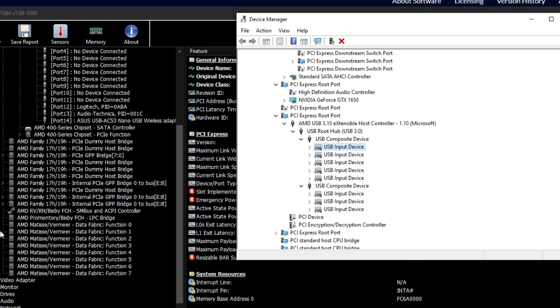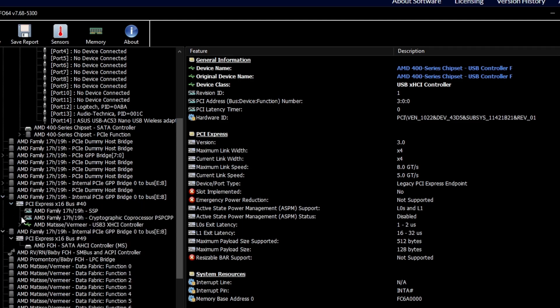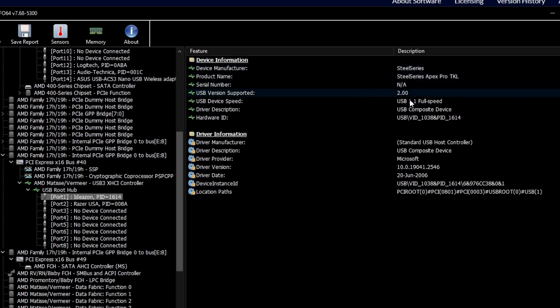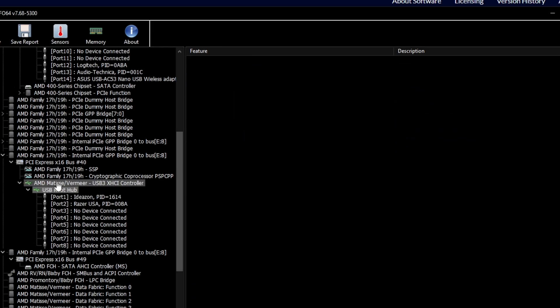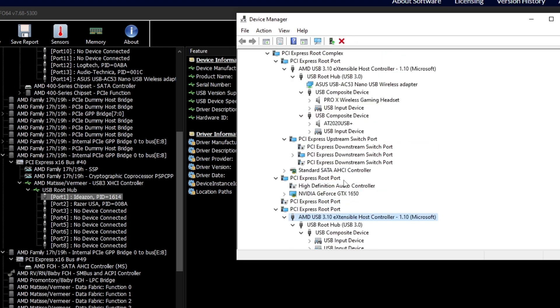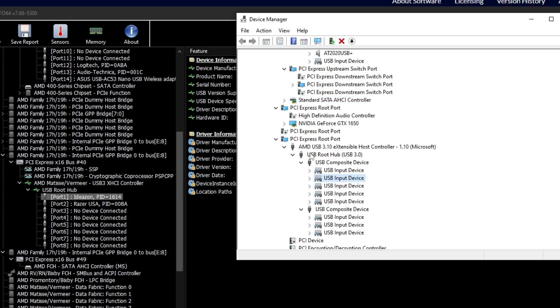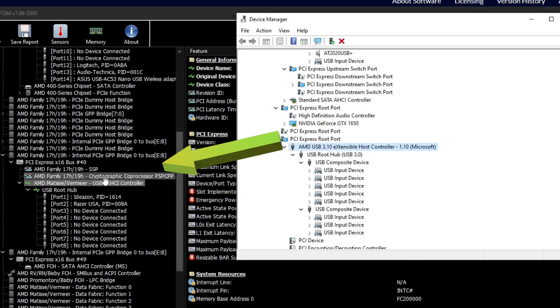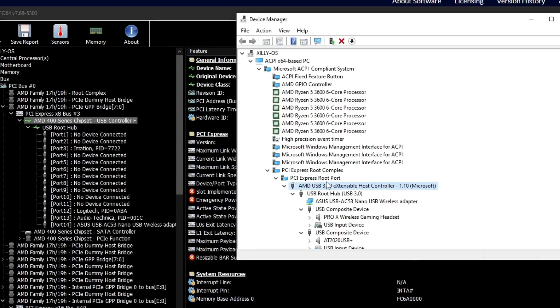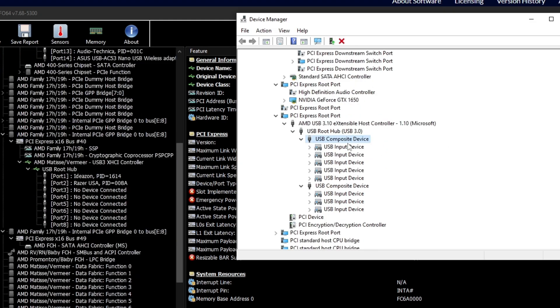Scroll down in Hardware Info and you'll find the CPU USB controller. Expand it and look for the AMD Matisse codename — the codename will match your specific Ryzen CPU generation. This is where you want your latency-sensitive devices plugged in. For example, I have my SteelSeries Pro TKL keyboard and my Razer Viper Mini mouse plugged into this CPU USB controller, giving me the lowest possible latency. Switch around your USB ports until your devices end up under whichever USB controller in Device Manager matches the CPU USB controller shown in Hardware Info.